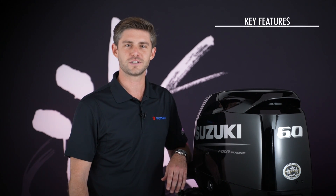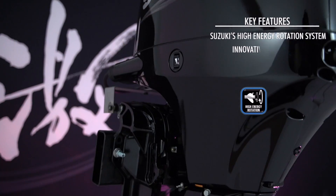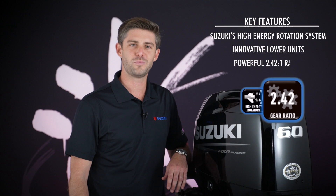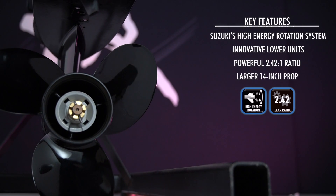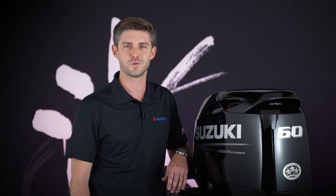Key to this performance is Suzuki's high-energy rotation system with innovative lower units modeled after Suzuki's DF-140A. With beefed-up gearing, it has a powerful 2.42 to 1 ratio that allows these 50 and 60 horsepower outboards to turn a larger 14-inch prop for extra thrust and better hole shot when it matters most.